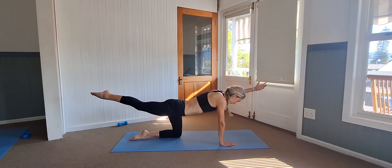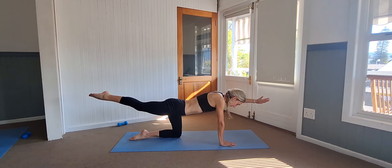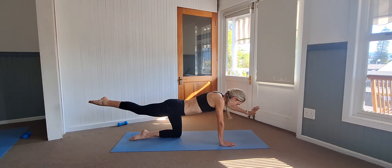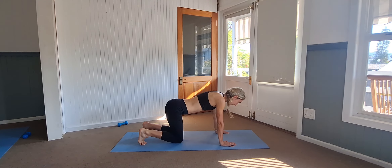Keep the foot in. Nine, eight, seven, six, five, four, three, two, and one. Back down, tuck the toes in, high up into a downward stretch.